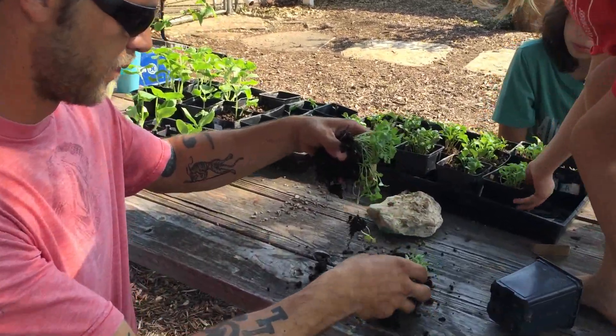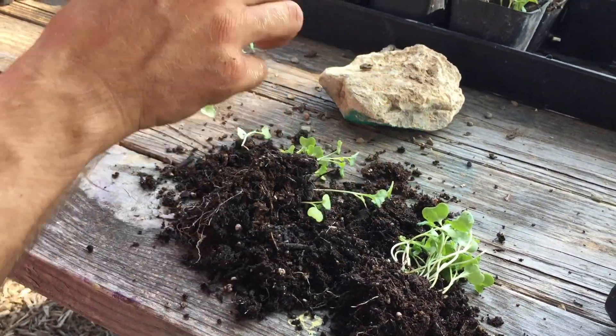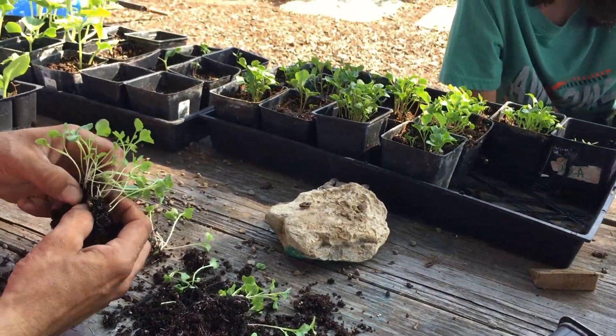We have to tease with the roots, but this time we're not going to tease the roots — we're just going to separate them however we can, just a little bit like that, knowing that they're not all going to make it. But we have a bajillion.